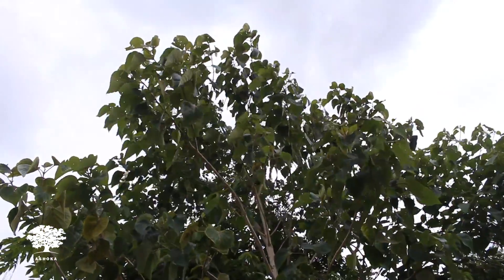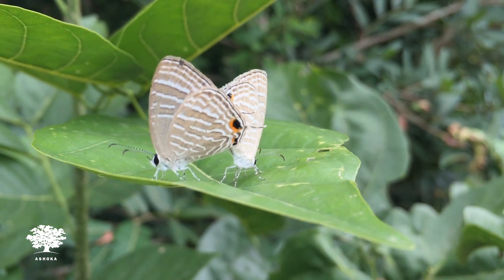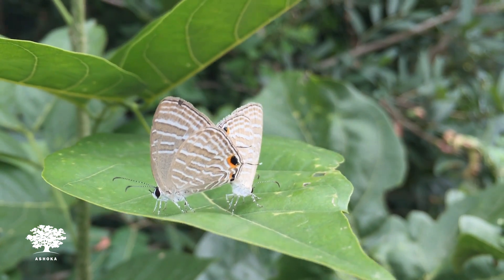It acts as a wind barrier, it produces native fruits, it reduces the temperature, conserves groundwater, and supports at least 100 different species of fauna on it.